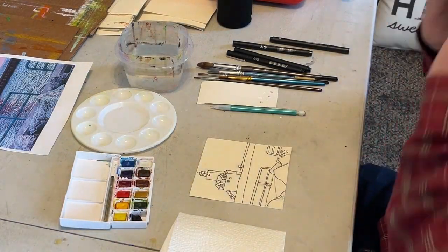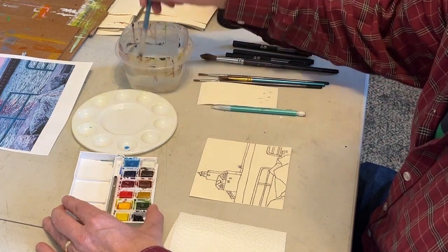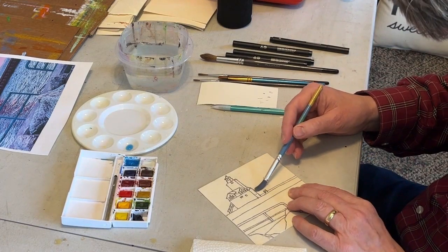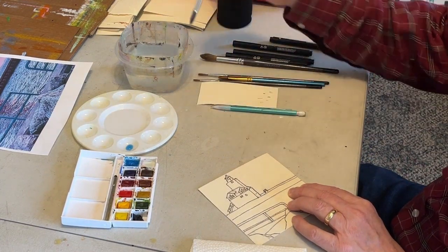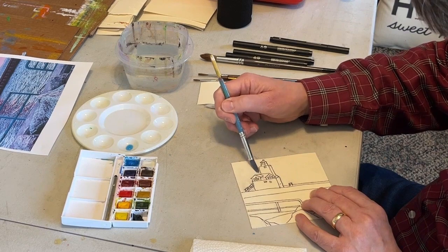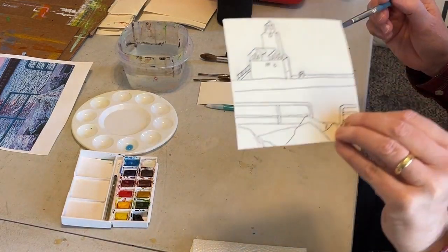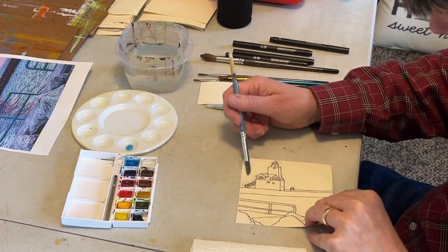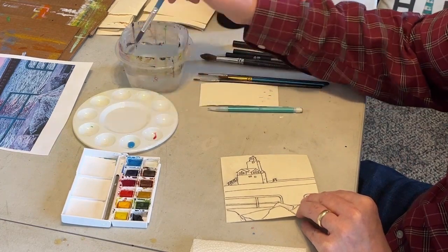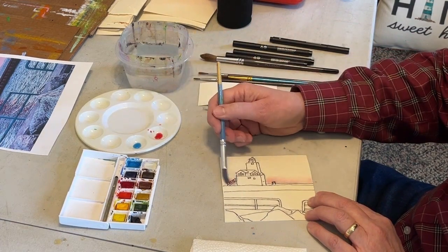Now we're ready to paint. You see I have a small travel set of watercolors, and that's a round brush. You can see above my hand there's a larger round. I find that for this size painting you don't really need anything much larger than this blue one I'm holding. What you'll notice is I'm basically painting the sky area with clear water. I'm looking at the sheen of the water on the paper — I want it to be kind of even and not excessively heavy or wet.